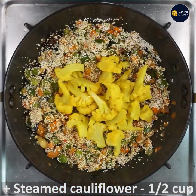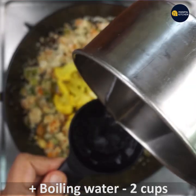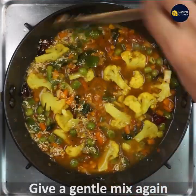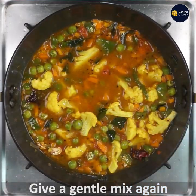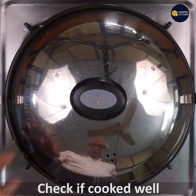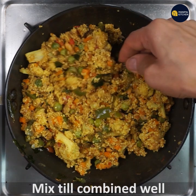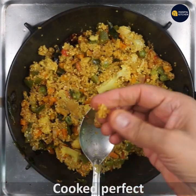Now add two cups of boiling water. Note that if the millet is very old it may require a little more water. Give a gentle mix, then cover and cook for five to eight minutes on low flame. Check if it is done — it's cooked very well, all combined perfectly.